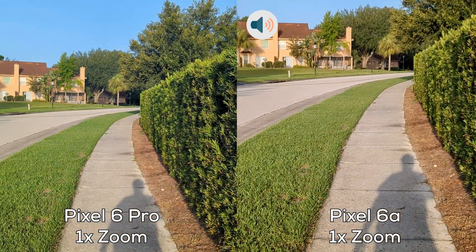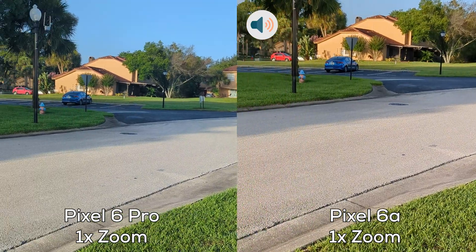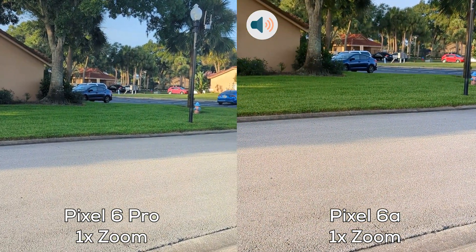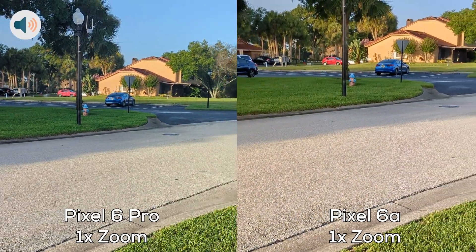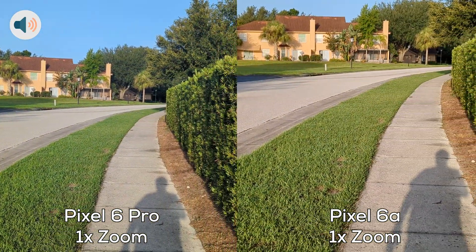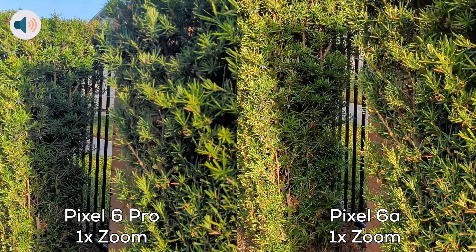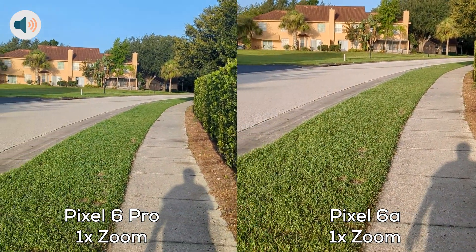Hello Techies, this is Miguelina Betty aka Catwoman from Tech Valor, and in this video I'm doing a comparison between the Pixel 6a and the Pixel 6 Pro. Right now I'm recording at 4K 60 frames per second and I will be showing audio from side to side.